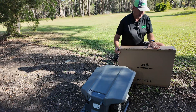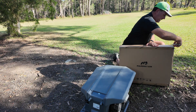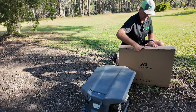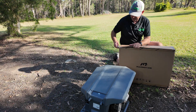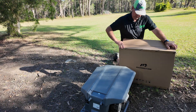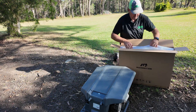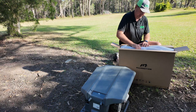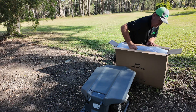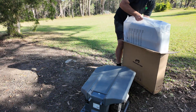I can tell by the weight already it is more substantial than the old one. The box is a little bigger as well. It looks like they come nicely wrapped now, which is better — they used to be just loose in the box.